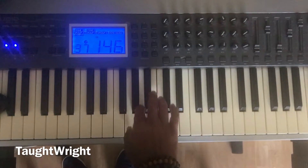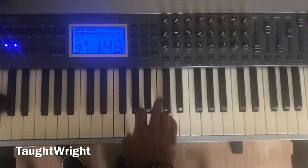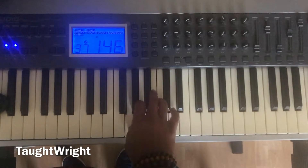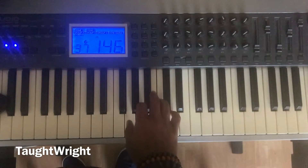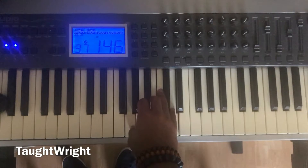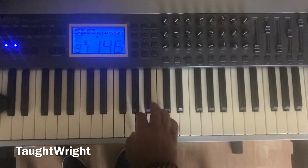Again, one more time. One, five, one. Now let's play the G major chord — one, three, five. Play. One more time. Now let's do the entire exercise: one, two, five, one, five, one. One major chord.